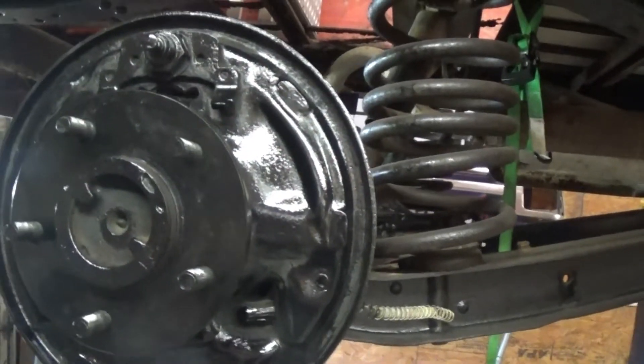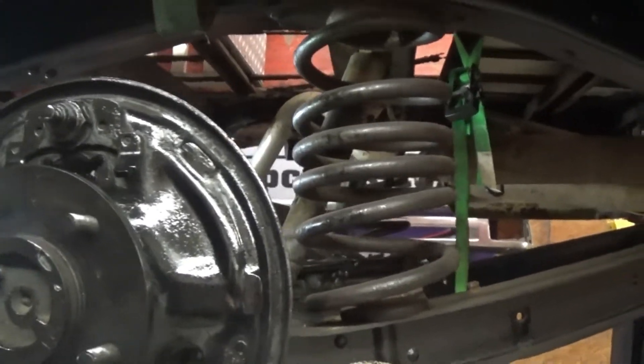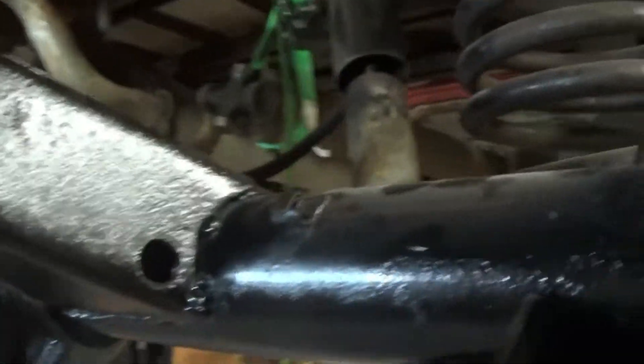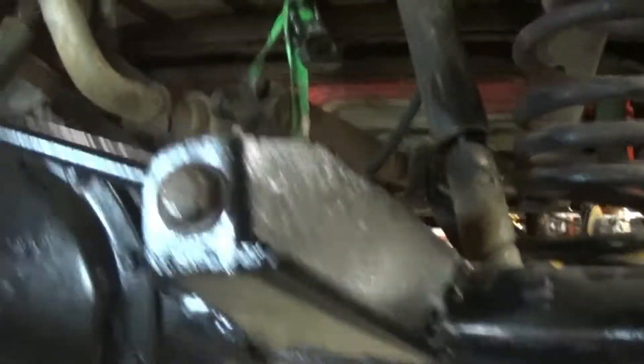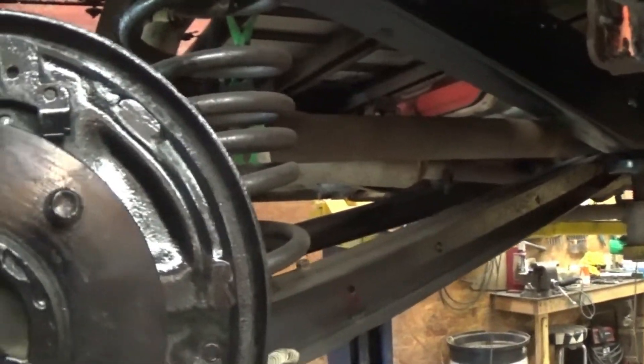All right guys, we're back out here on the 65 today. I quit on the thing - still got aggravated cleaning them daggone backing plates. But anyway, we got them wire brushed, cleaned all up, and painted. The original shocks, I'm going to get new ones. The track locator is back on and in place. This side over here is ready. I'm waiting on parts - I thought I had all the parts to put the brakes on, but I didn't. They'll be here the next day or so.